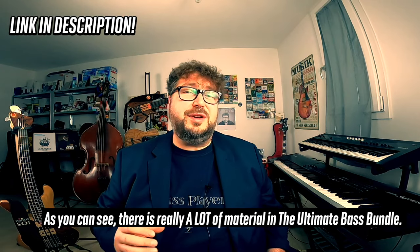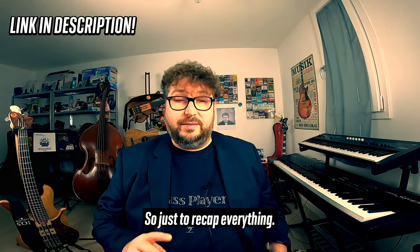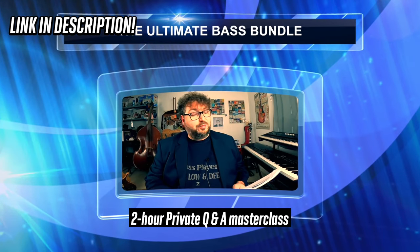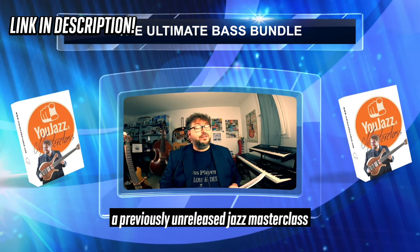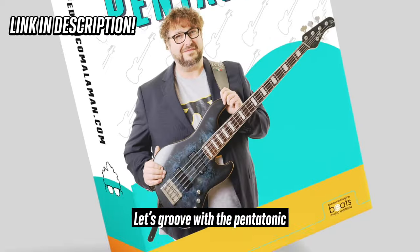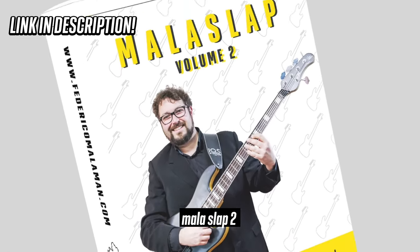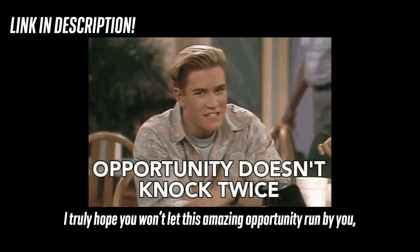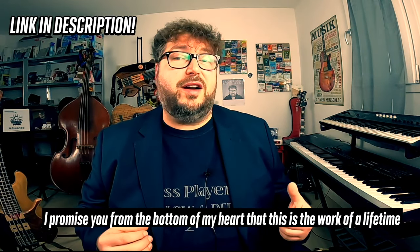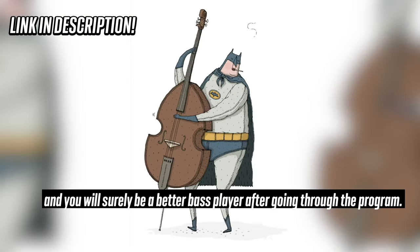As you can see, there is really a lot of material in the Ultimate Bass Bundle. Just to recap everything: you will get 12 months secret bass group access, our private Q&A Masterclass, a previously unreleased Jazz Masterclass, and my 5 courses — Let's Get the Major Scale, Let's Groove with the Pentatonic, Mala Impro Volume 1, Mala Slap 1, and Mala Slap 2. I truly hope that you won't let this amazing opportunity pass you by. I promise you from the bottom of my heart that this is the work of a lifetime and you will surely be a better bass player after going through the program.